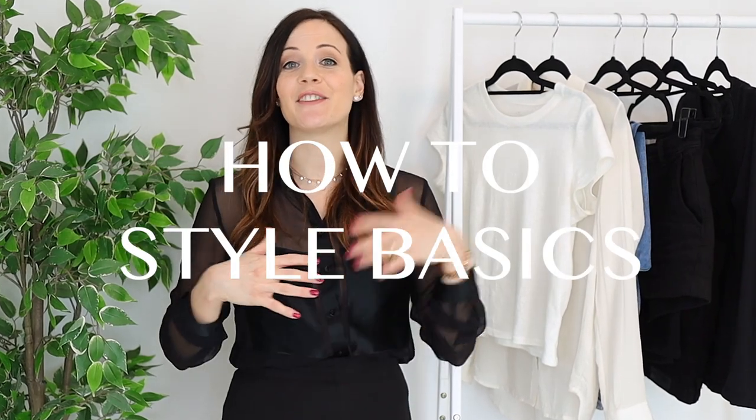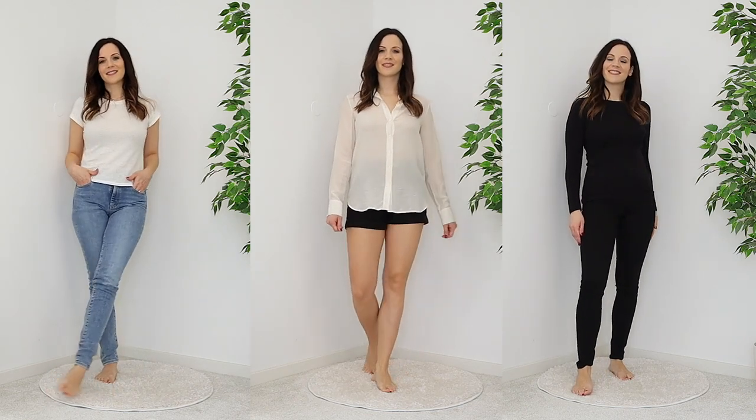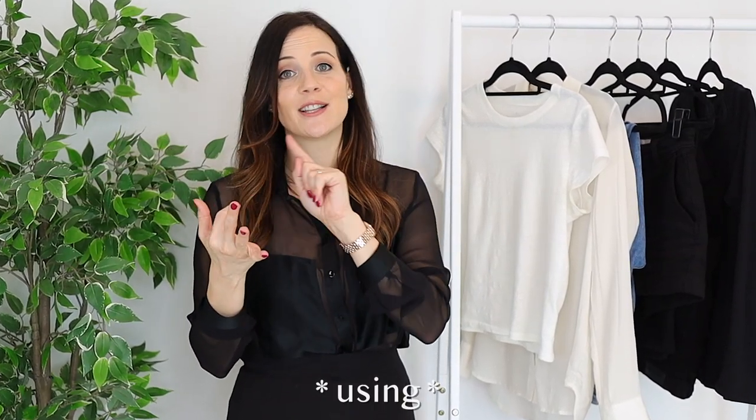Basics have a little bit of a bad reputation for being boring, but today I want to show you how you can style them in a fun and stylish way. I have three different outfits using really basic pieces that you probably have in your wardrobe, and for each outfit I'm going to create three different looks, changing shoes, accessories, and jewelry, so you can really see how easy this is.